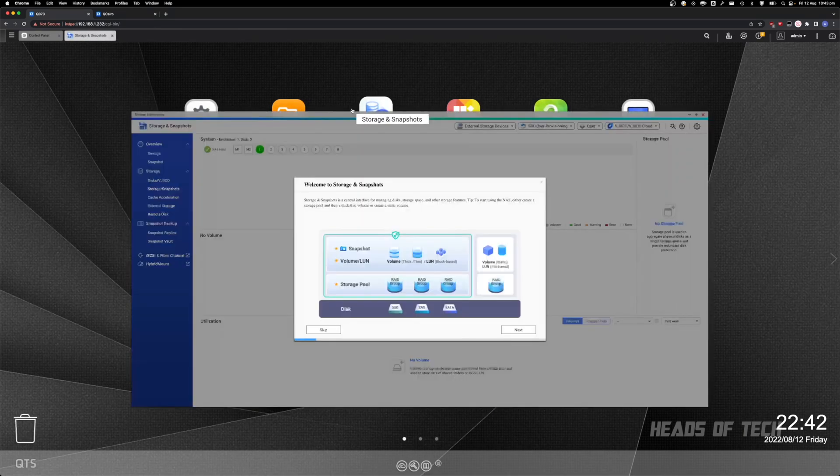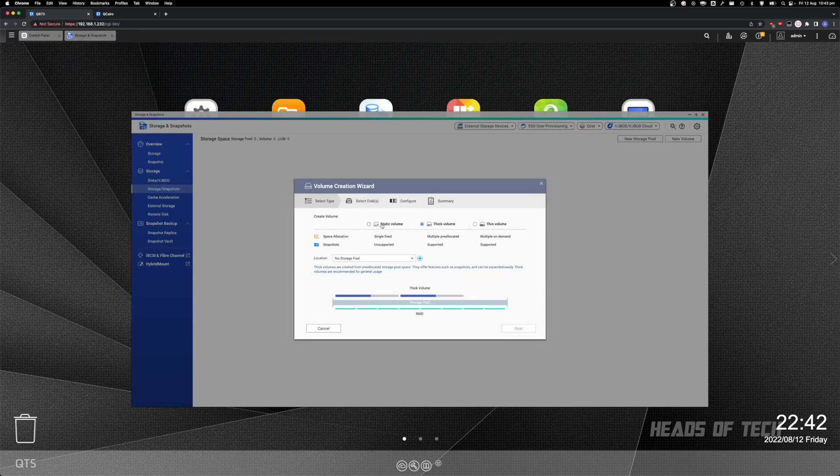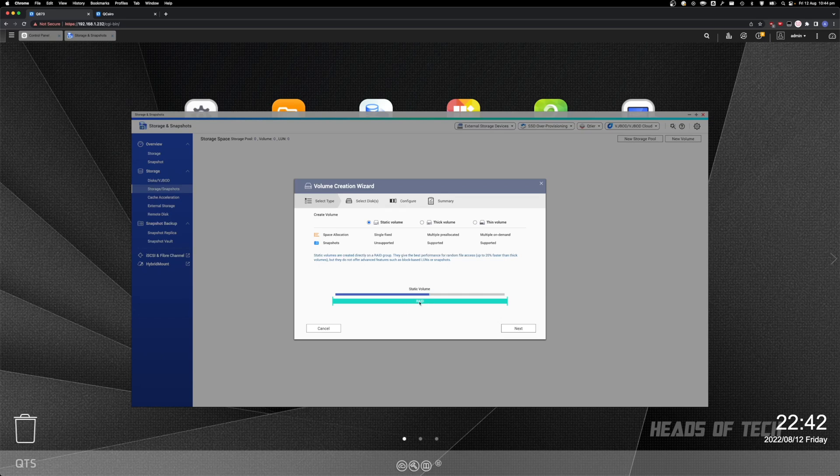To get started quickly, I'm going to create a new volume. You want to set up a volume, not a storage pool — click on Volume, not this button here. You get a choice: thin volume, thick volume, or static volume. I always choose static because it's the fastest — it lives right on top of the RAID, making it easier to restore if the RAID ever gets damaged, and it's slightly faster. Static volumes have the best performance, about 20% faster than thick.